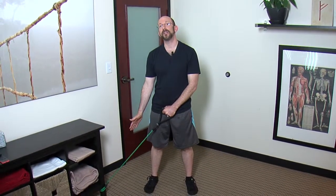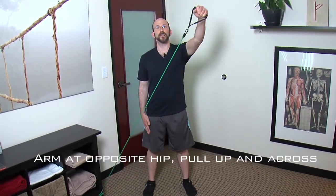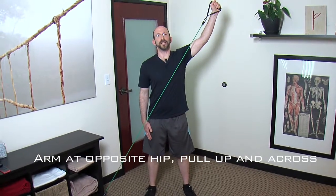You want to have your resistance band anchored low down and stand parallel to your resistance band. You start with your hand in front of your opposite front pocket and just pull it up and out across your body this way.